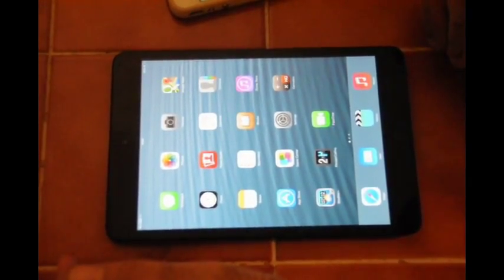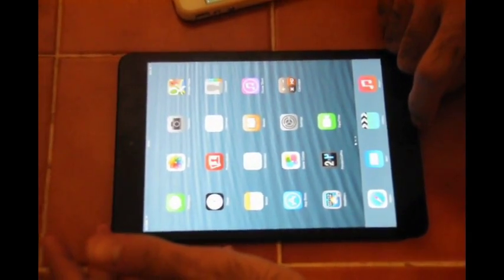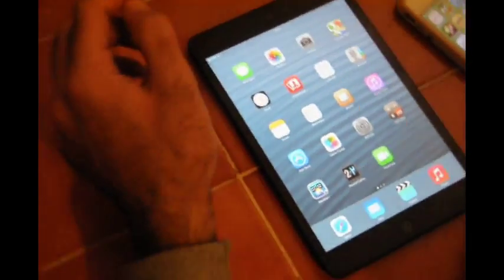Today I want to show you how to close the programs on the iPhone or iPad. Sometimes you see your iPhone or iPad is a little bit slow. That's because of the programs that are open in your iPad.